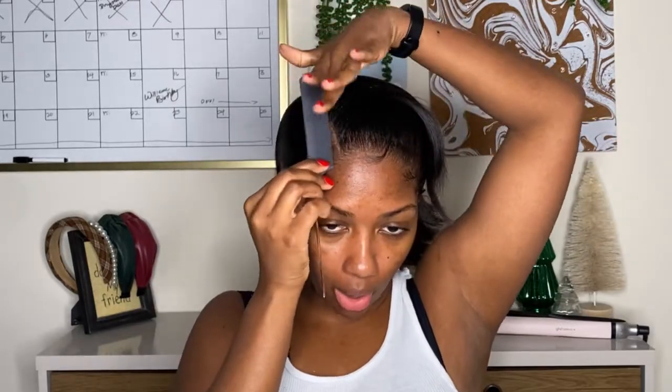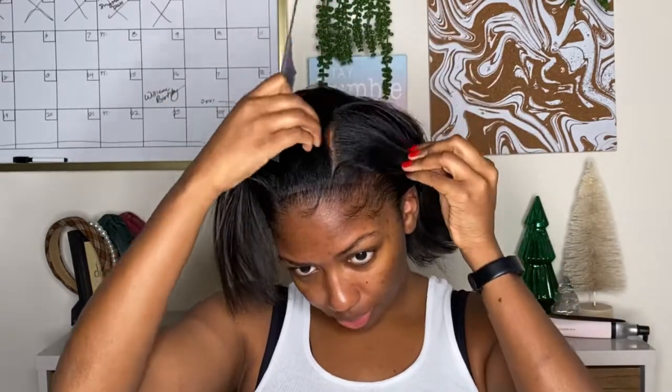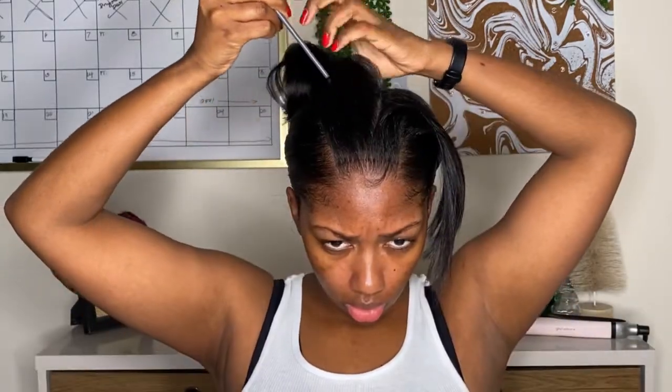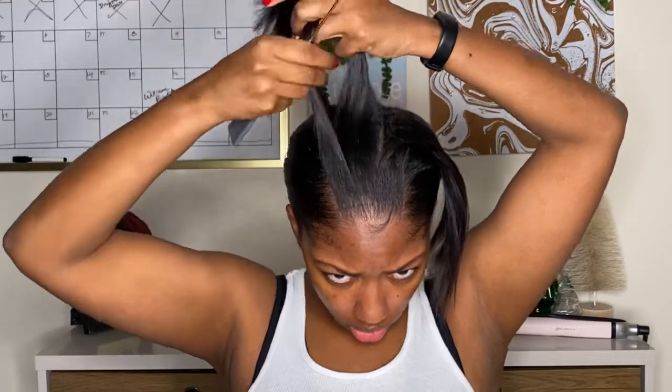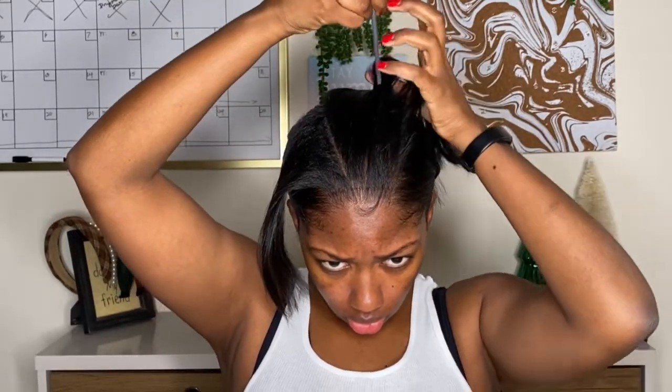If you can slick your hair back and braid, you're good. I know some of y'all struggle with the braid, but this is a super simple hairstyle for the holidays. I know some of y'all's beauticians are booked up, so all you really need to know how to do, like I said, is braid and slick your hair back.